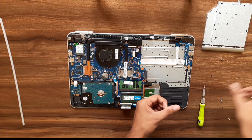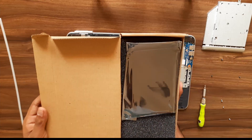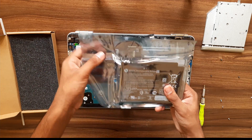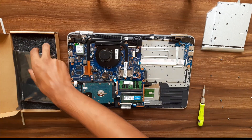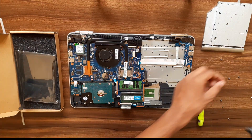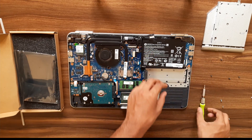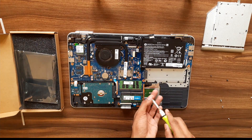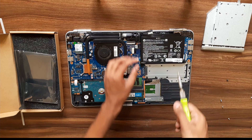I have the new battery here. We're going to replace this now — just place it, align it with the screw holes, and screw it in.